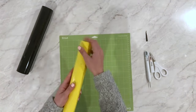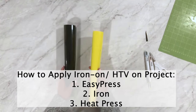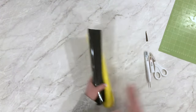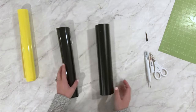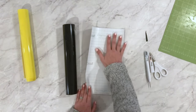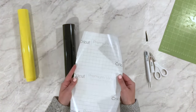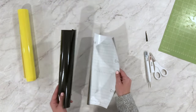Now let's talk about vinyl. If I have a piece of black iron-on and vinyl side by side, you can see the difference. This is Cricut premium vinyl — one side is black, and the other has a liner, but it's a different type of liner than iron-on. On Cricut's newer materials it actually says what it is: this is premium vinyl and it's removable.